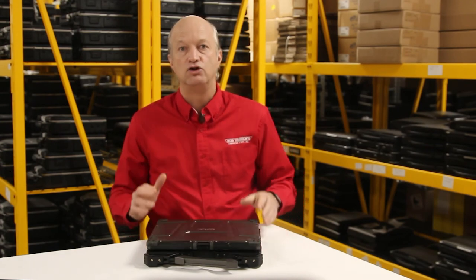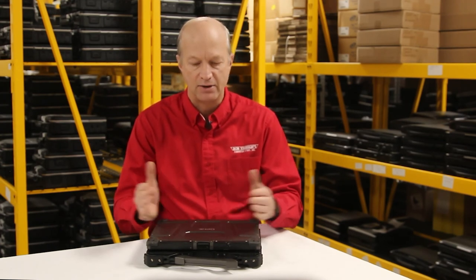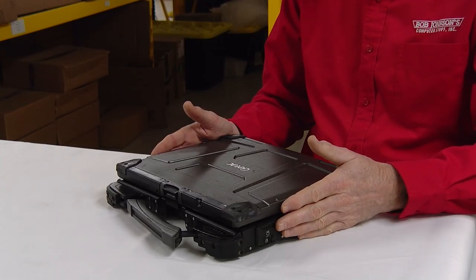Last is the dual battery system. This baby can give you 30 hours of life in batteries if you have both of them in there. That's unbelievable — that's almost a day and a half of battery life.